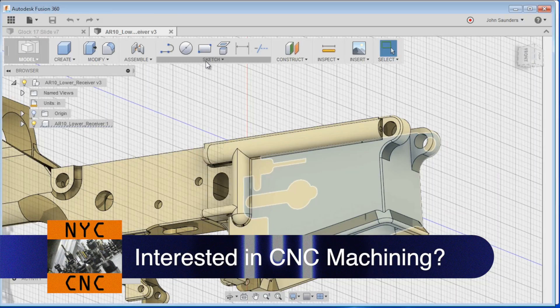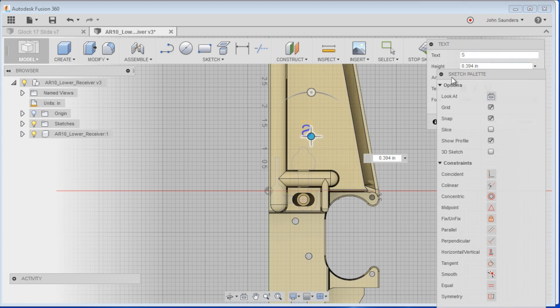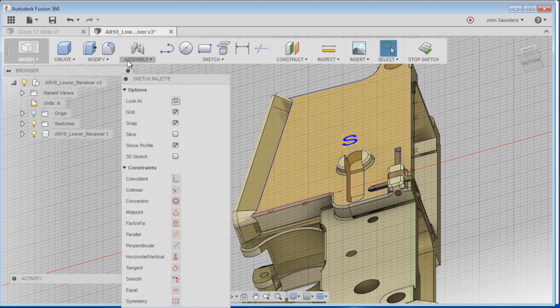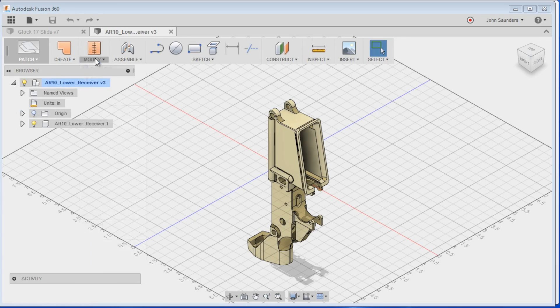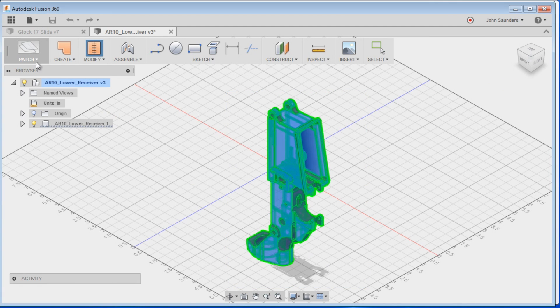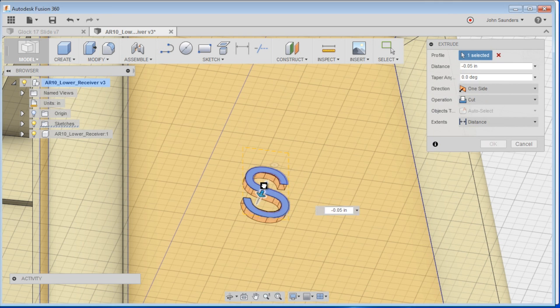A quick test will be to just do a sketch, text, choose this face, type in a text — say letter S — it doesn't really matter where. We've got that S there, and then choose press/pull. If you zoom in and go down below and it doesn't seem to do anything, we need to fix the model. In that tutorial I liked doing the boundary fill, but I'm getting an error here so we'll do it the other way — Patch, Modify, Stitch, select everything. Now when we sketch a text, we can go ahead and press/pull, and you'll see we actually create recessed, extruded, or cut geometry. Perfect.